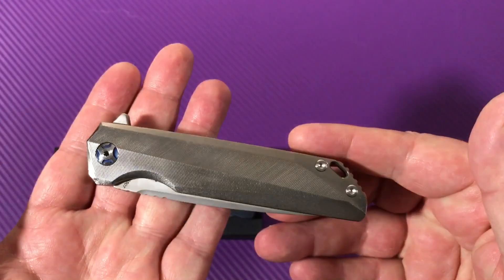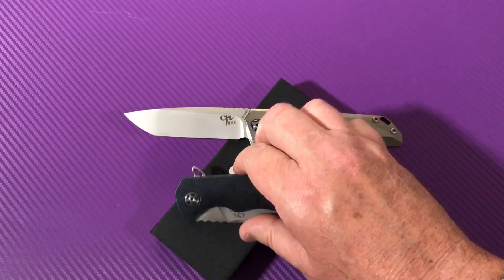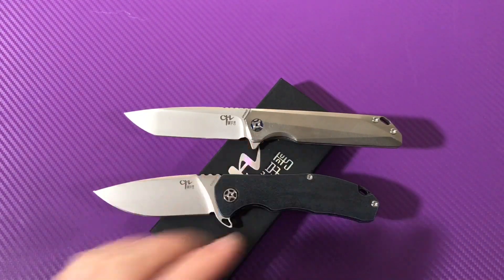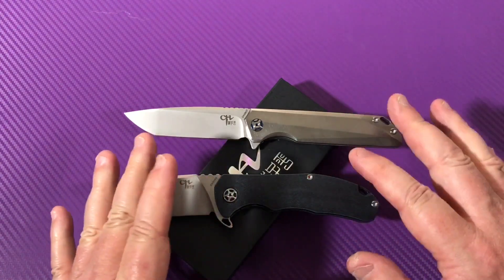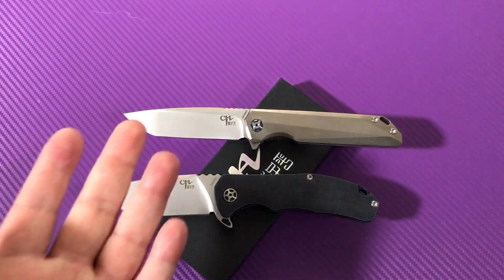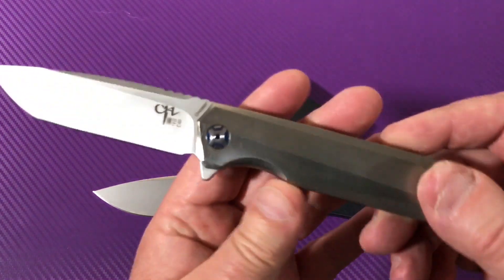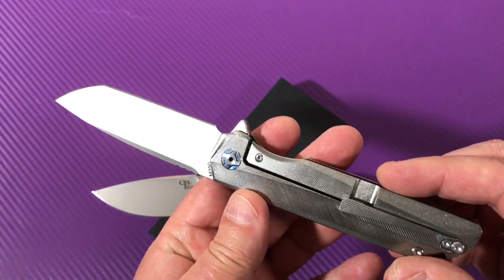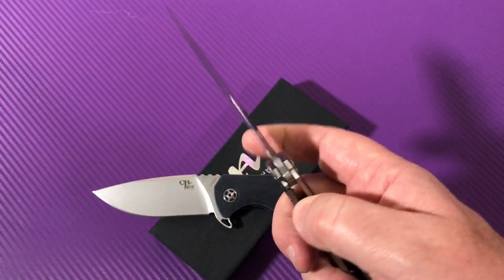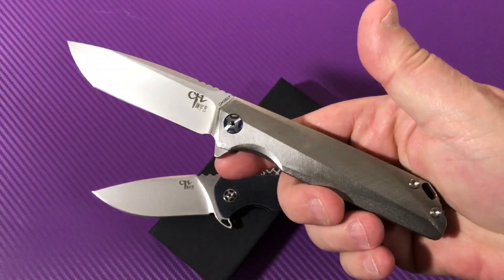I'm loving it, they're coming out with new stuff. They've also got the 3504 in a shorter version with S35VN at around a $48 price tag. This one is $135, but for M390 that's not pricey at all — I'd rather have this all day long than the Tucson knives that have M390 and want $130 to $150. I totally prefer this, way, way more.